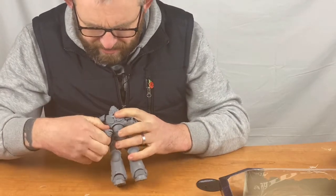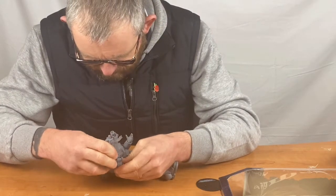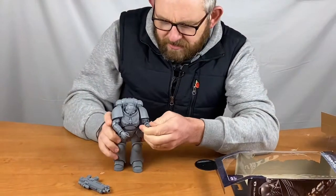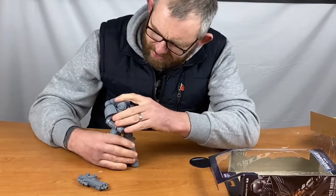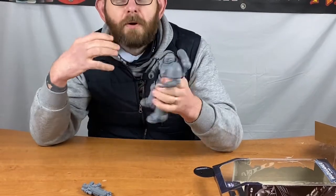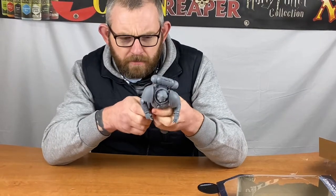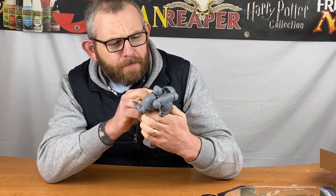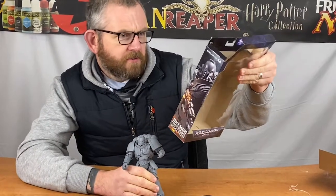I guess there must be a way, once you figure it out, to get the gun into that hand — there must be a little bit of flexibility so you can get it in there and then he stands holding his gun. I understand there is a way to take all the components apart to make it a lot easier for painting, or you can just leave it bare grey plastic. But I'm going to paint this guy.